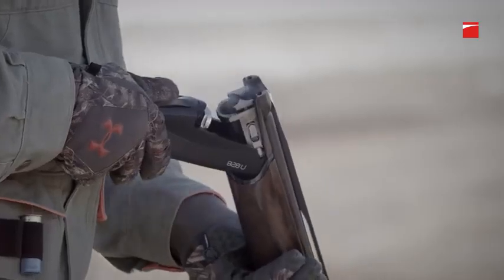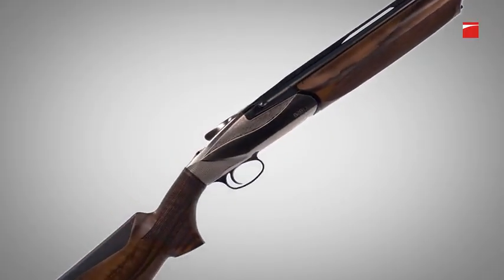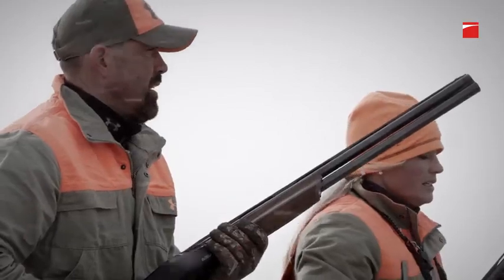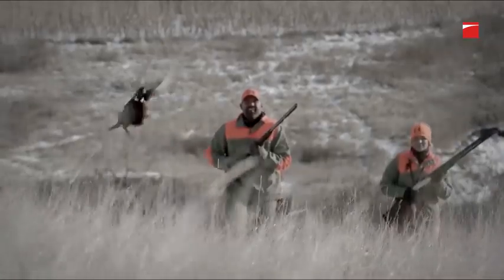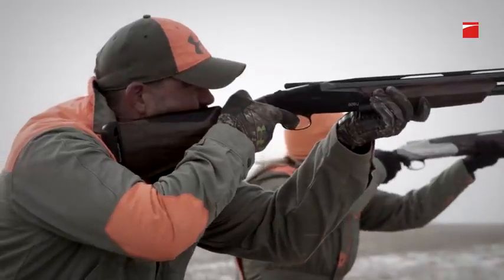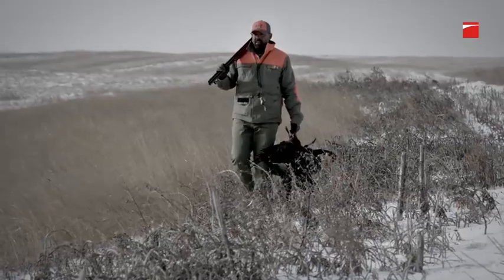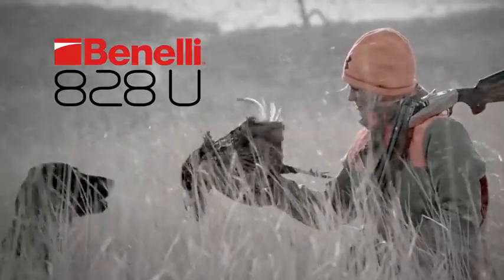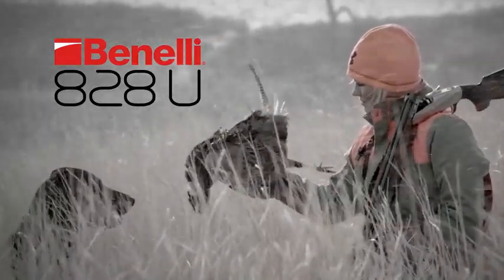A shotgun that feels and shoots like a Benelli — from the moment you pick it up to the moment you break it open. From butt to barrel, there's nothing about the 828U that hasn't been rethought and retooled. Benelli's tradition of redefining shotgun evolution continues. The Benelli 828U: simply perfect.